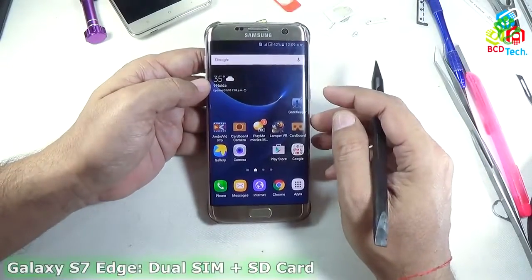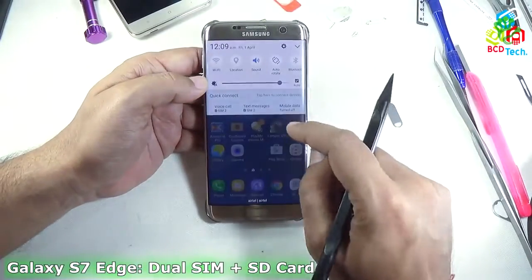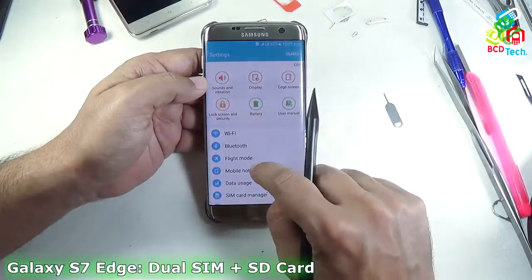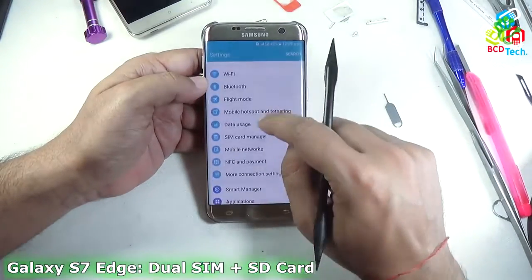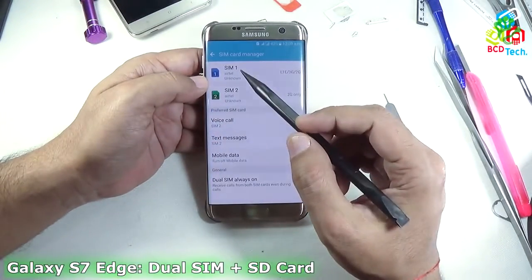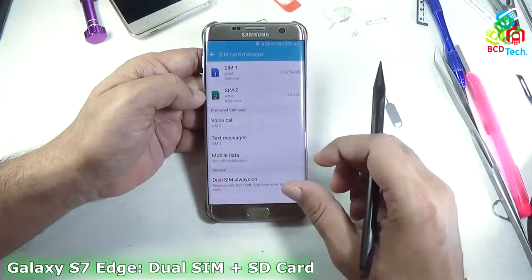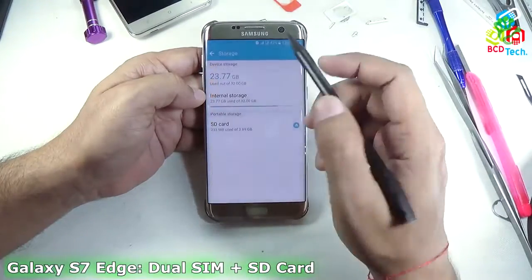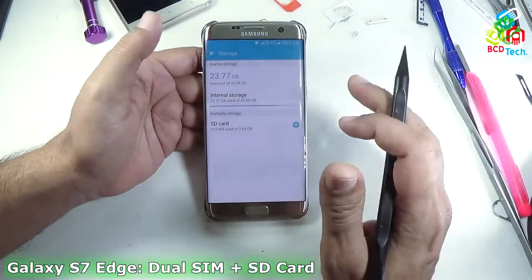This is my Samsung Galaxy S7 Edge. You can see that I am currently running 2 SIMs in this phone. If you see in the settings, in the SIM card manager, both SIMs from Airtel are detected, and if you go to storage below in this list, you can see that an SD card is also installed.